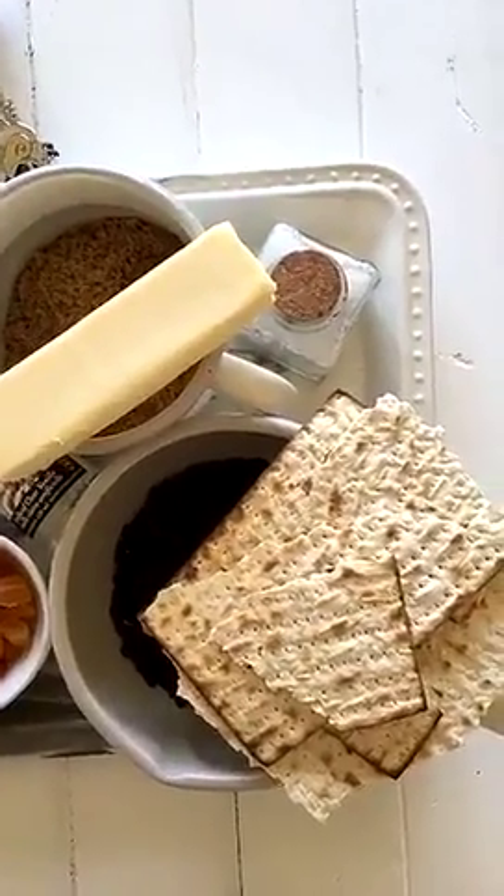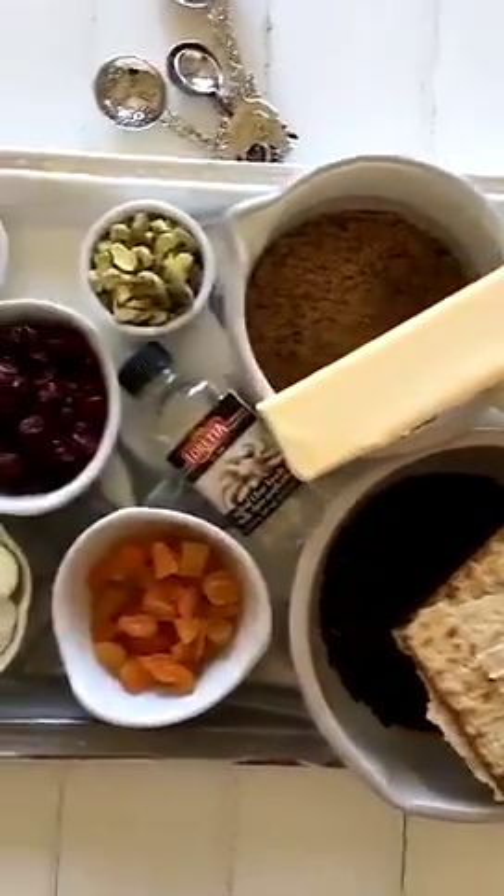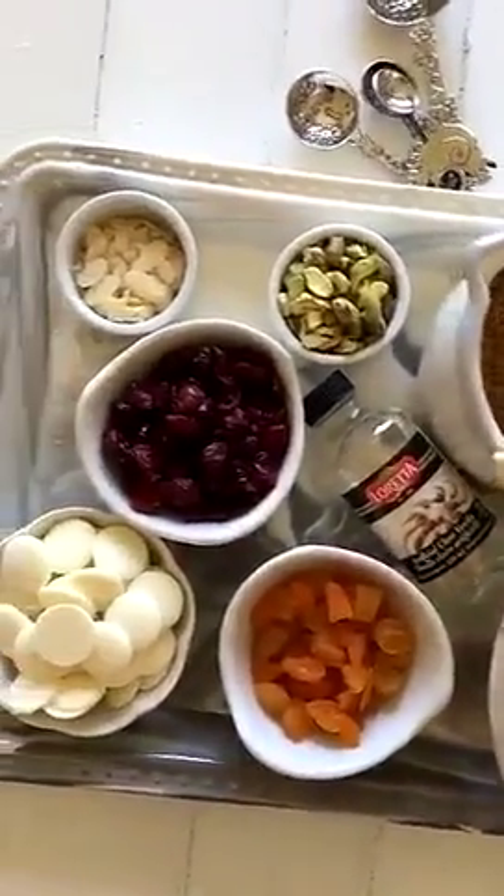Are you ready to get to this Matza Crunch? I'm going to show you all the ingredients right now. So here you have it, folks: Matza, chocolate chips, brown sugar, butter, salt, vanilla, dried fruit, nuts, and some chocolate.